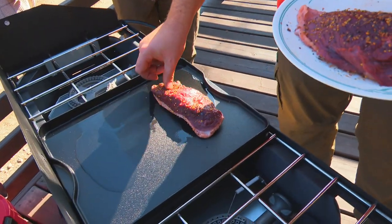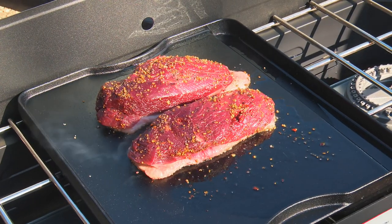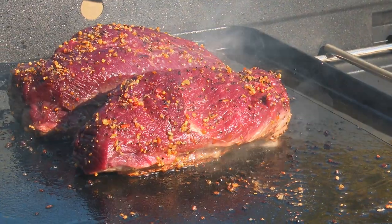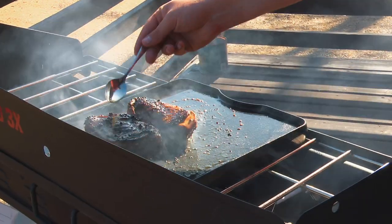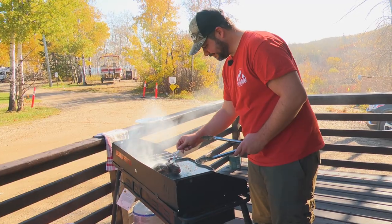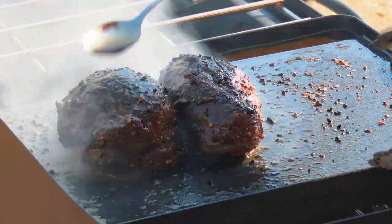Season both sides with your favorite steak spice and add some oil to a cold flat top or pan. Add your breast skin side down, then turn the burners on to medium high. As the cooking surface warms up, the fat will start to render out. Once almost all the fat is rendered and the skin has some nice coloring, flip the breast and continue cooking, constantly basting with the rendered fat, flipping every couple minutes to baste both sides until you reach medium rare — about 130 degrees. This should take about seven to ten minutes depending on the size of the breast.